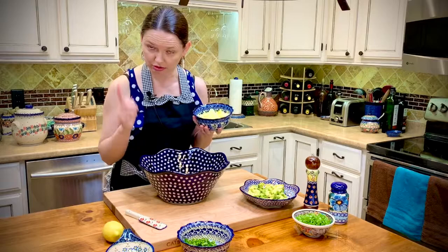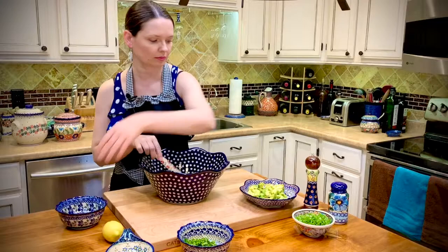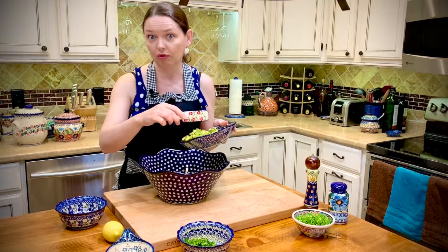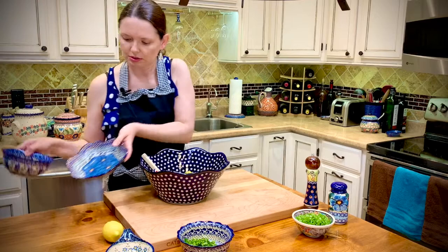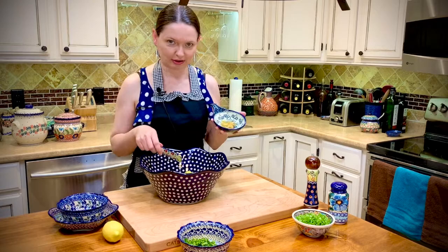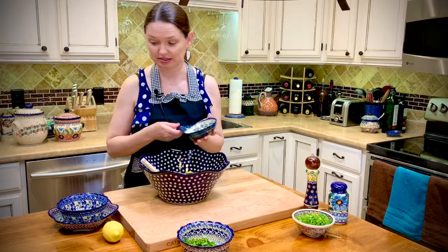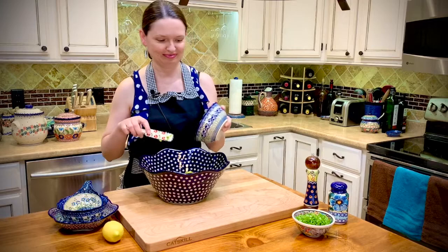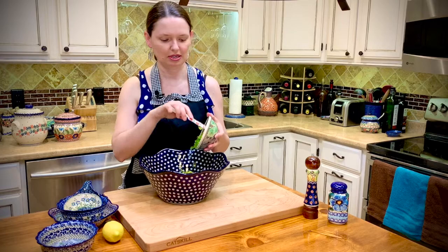So three large hard-boiled eggs, one large avocado — peeled and cut into cubes. I like the chunks small, very small. Two cloves of garlic fried in one tablespoon of olive oil — and it smells amazing, the garlic smells amazing. Some fresh green parsley for the color, the freshness, and fresh smell. And green onions.